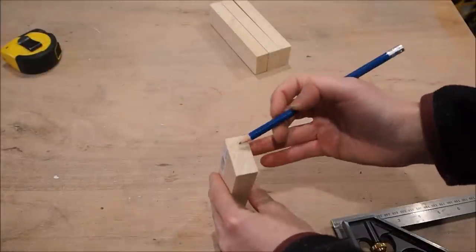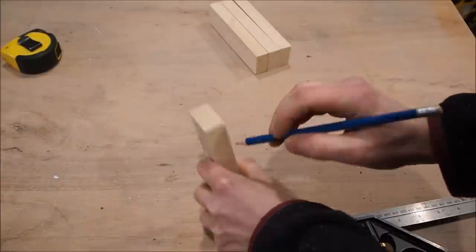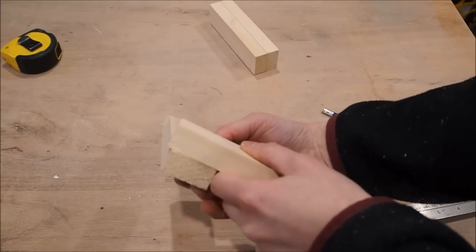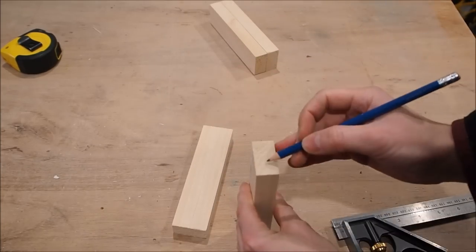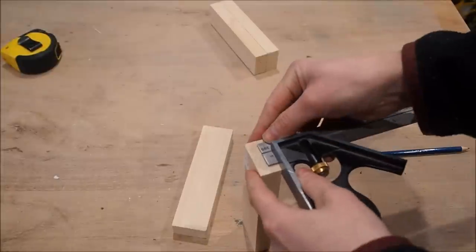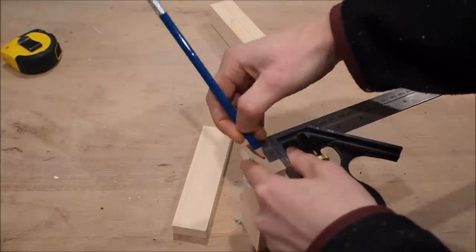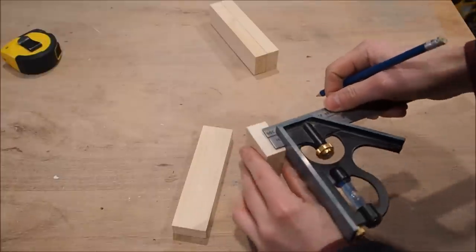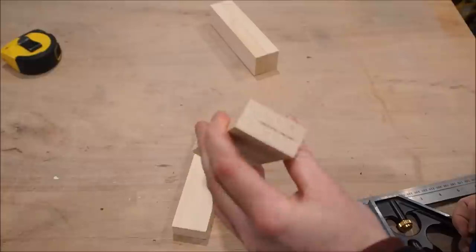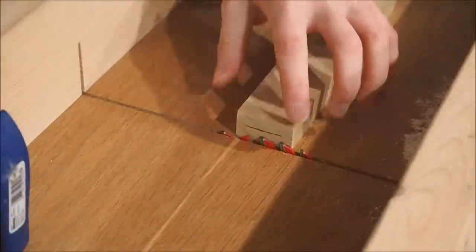The first step to cutting a perfect half lap joint is finding the exact midpoint between the top and bottom of your board. While you can certainly measure the thickness and divide by half, this can sometimes be impractical and lead to slight error. An easier method is using a combination square. Set it to roughly half the thickness of the board, then trace a line starting from the top. Flip it over and do the same from the bottom. The goal is that the lines should be perfectly on top of each other. If not, adjust the combination square until they are perfectly aligned — now you've found dead center.